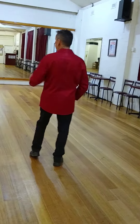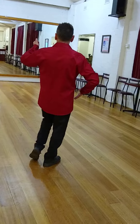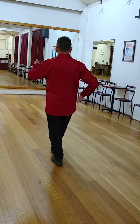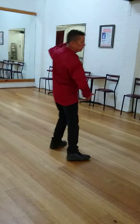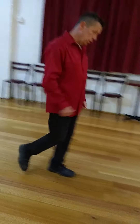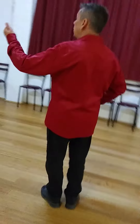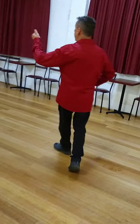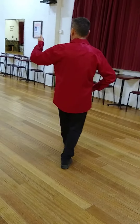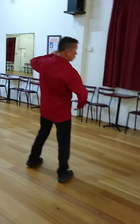Now I'm counting steps and not time. We do the exact same steps again, but this time we'll finish in the shadow position. So we're going to go: left swivel, right foot, left, right, stop. Let's come back and try that. Here's your timing: slow, slow, quick, quick, slow, slow, slow, quick, quick, slow.